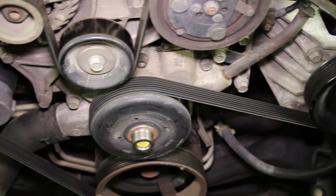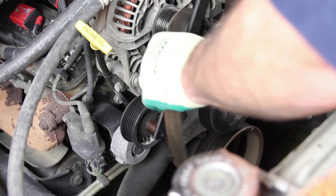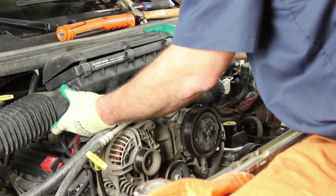It's always a good idea to note the belt routing before removing the accessory drive belt. Remove the air cleaner housing.